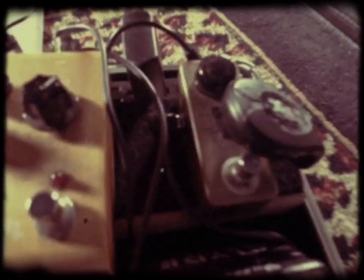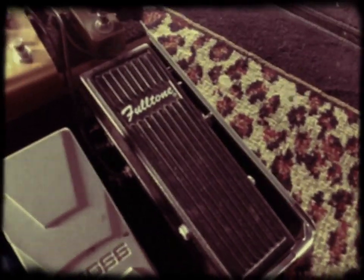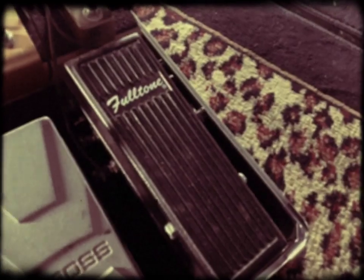I start here with my Boost, which is a Buffer. From there I go into my Full Tone, which is a Deluxe. From there I go into my Compressor, which is a Strymon Compressor.